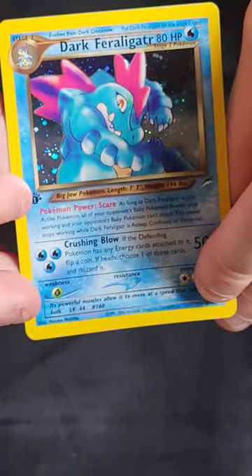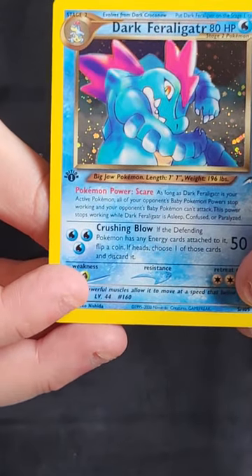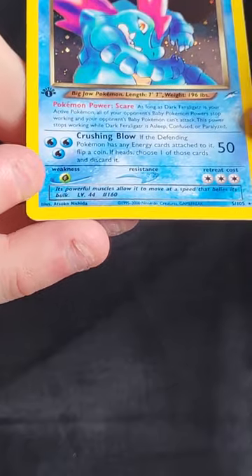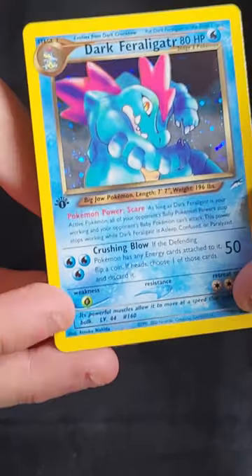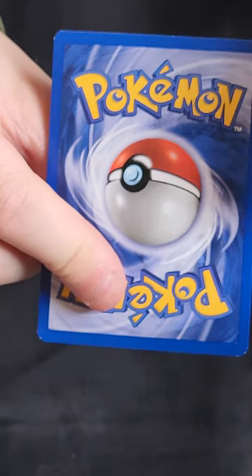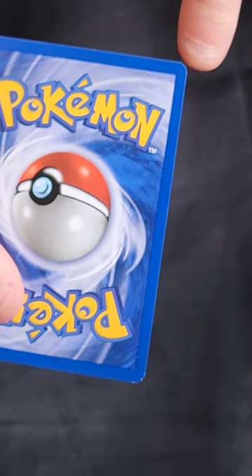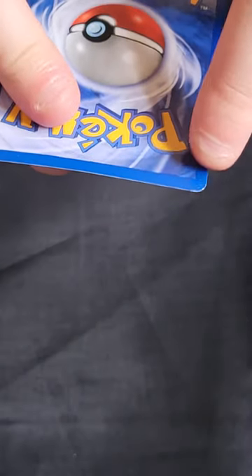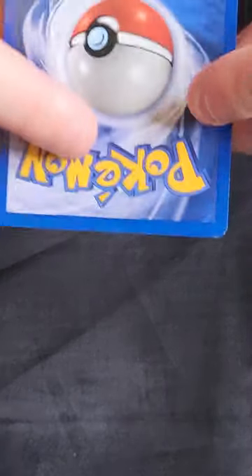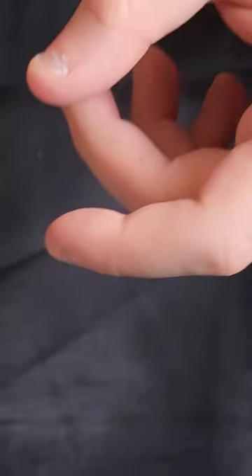This one is the Dark Feraligatr, one of the starters. Another stunning artwork — I think this set maybe had the best artworks of all. The card is well centred on the front and the holo is really nice and clean. On the back, there's a bit of whitening in a few places, a little bit around the corners, but nothing major. I think probably an 8, similar to the Crobat, but because the front is so clean and well centred you might get away with a 9. This one may go to PSA — it's in the maybe pile.